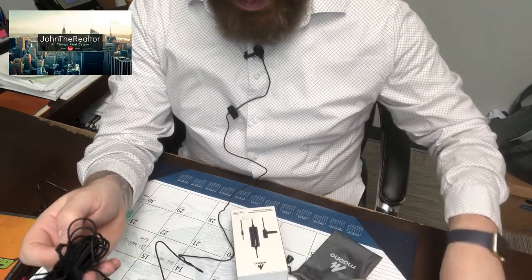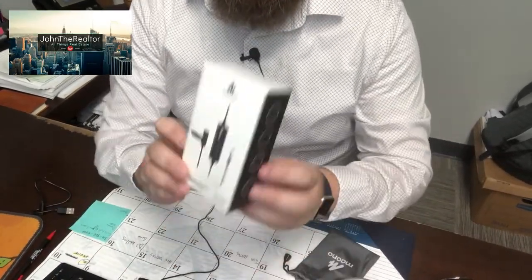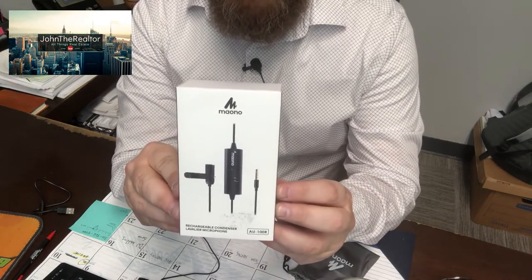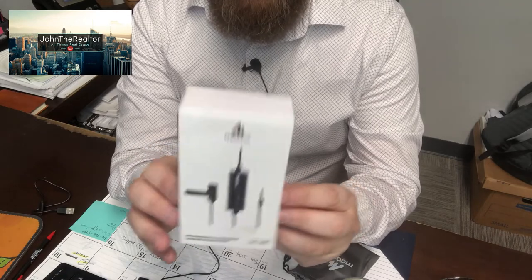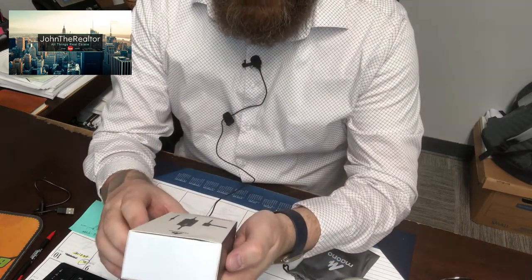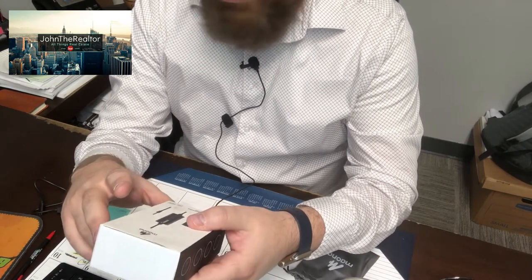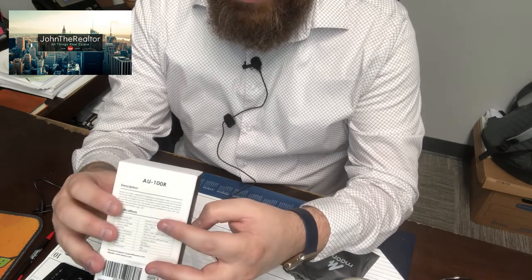Hey everybody, John the Realtor here. Today I'm doing a review on the Maono Lavalier microphone — this is the AU100R microphone. This came to me yesterday and I'm going to check out this review. I've been looking at microphones for a while to upgrade from one of the other ones I'm using, so this one is one that I picked up.